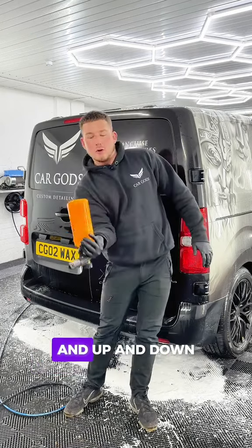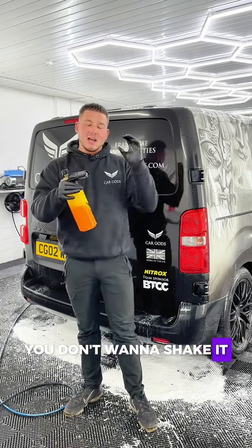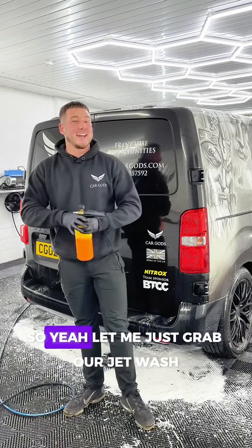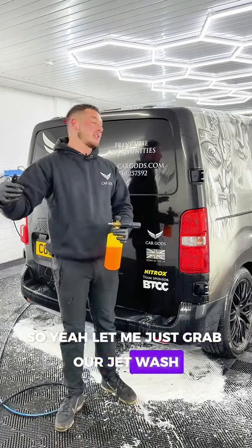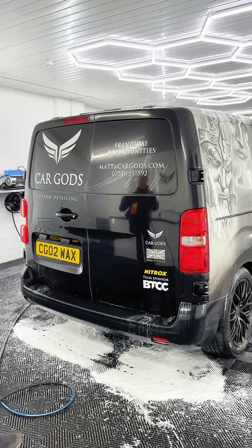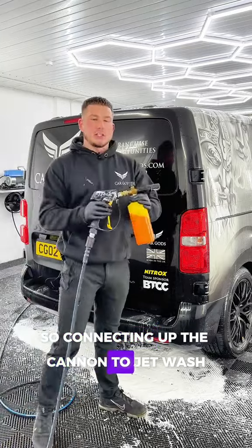What you want to do is swill it up and down — you don't want to shake it, as this will get foam inside the cannon, whereas we want it outside. Let me connect it up to the jet wash and we'll show you the foam.